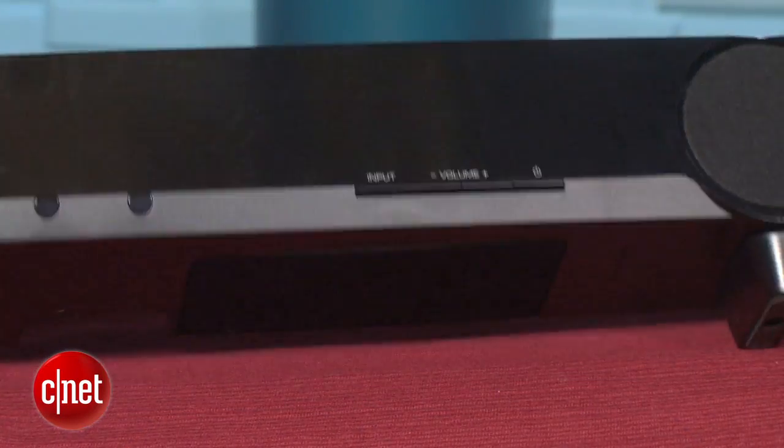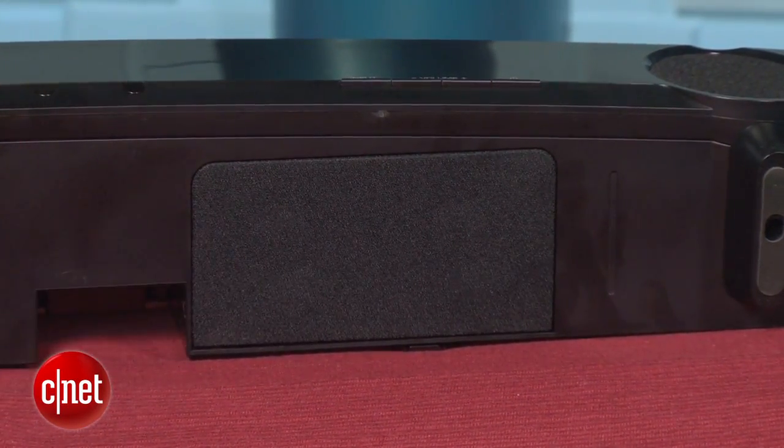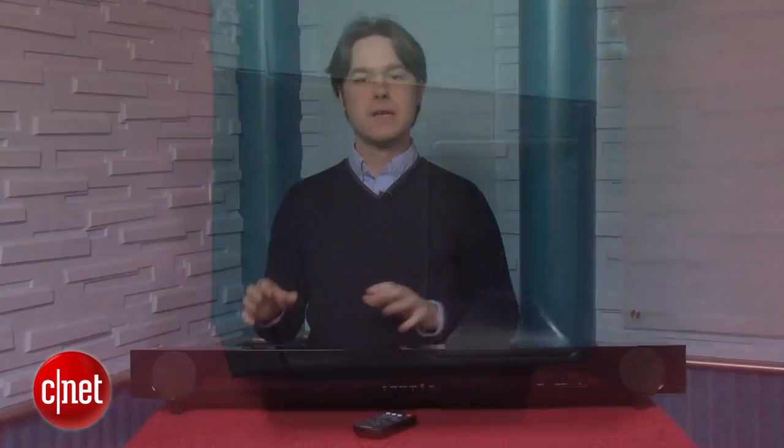The second smart move is that the Yamaha has a built-in subwoofer instead of a separate sub. That cuts down on the clutter even more, because even though most soundbars have wireless subs these days, you're getting rid of another box in your living room.